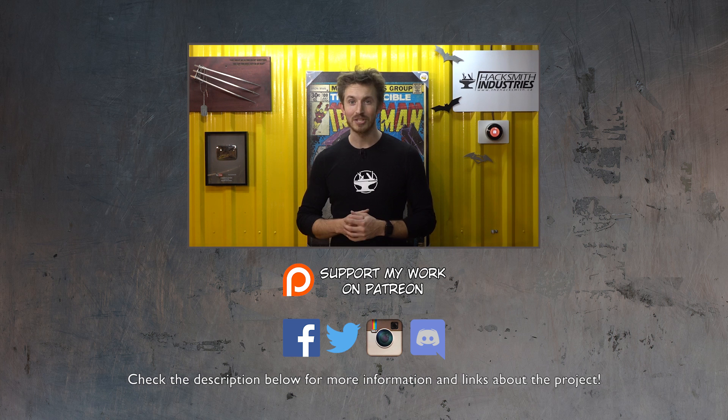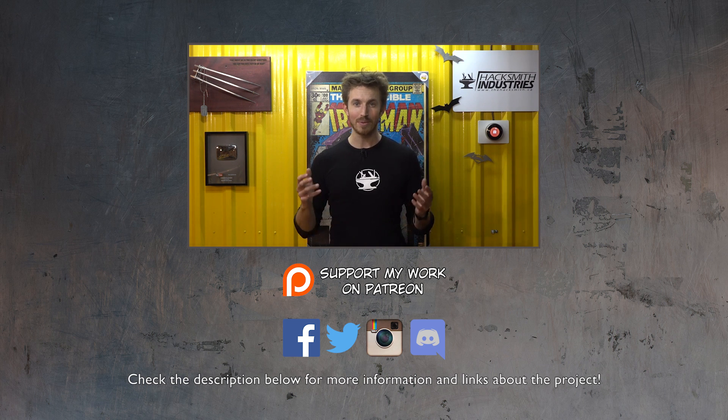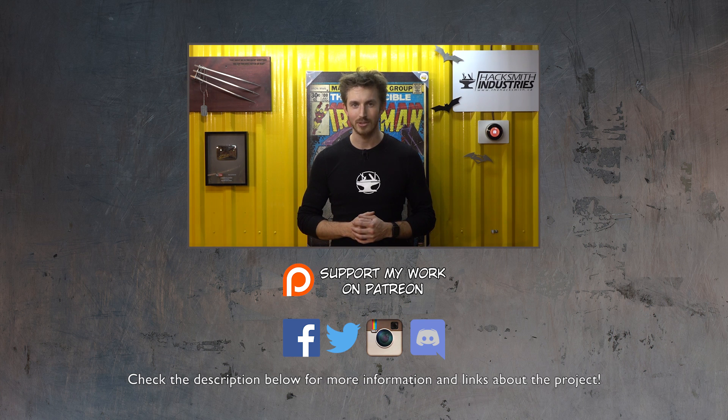As always, don't forget to subscribe, like our videos, comment, and share with your friends. And if you want to see more behind-the-scenes content or be able to chat with us one-on-one in our private Discord chat room, consider becoming a patron on Patreon — it's only a dollar a month, that's less than a coffee.